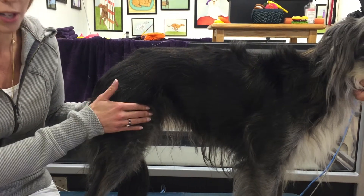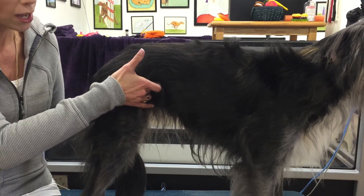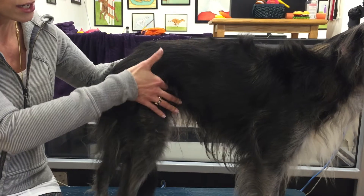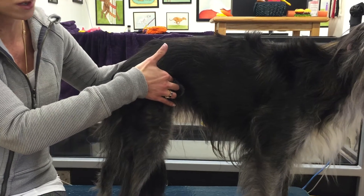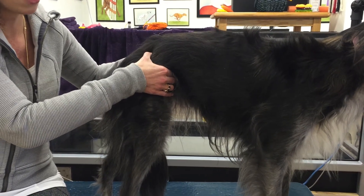As we move down, or as we move forward, we have the quadriceps. And deeper, we have the iliopsoas. When we come in, if you take your index finger and slide up over the rectus femoris — one of the quadriceps — and then slightly in, you'll be able to palpate that.